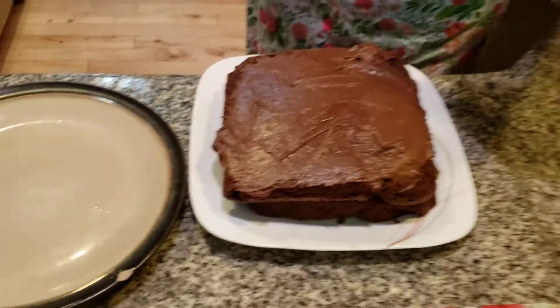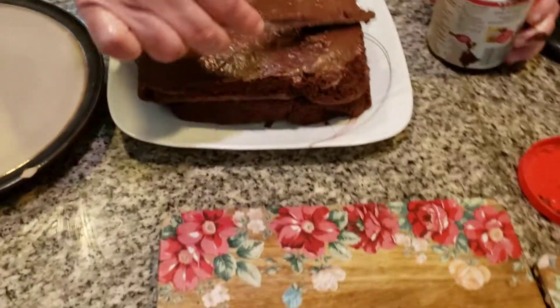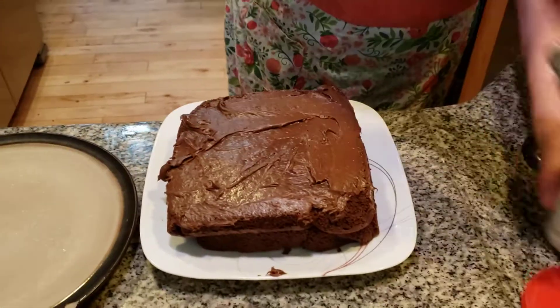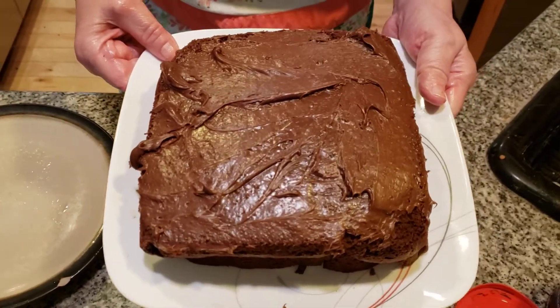Look how beautiful this is. And here we have a delicious homemade Devil's Food Cake heading into Labor Day weekend. From our home kitchen, have a great day, and peace. It's a wonderful YouTube channel.